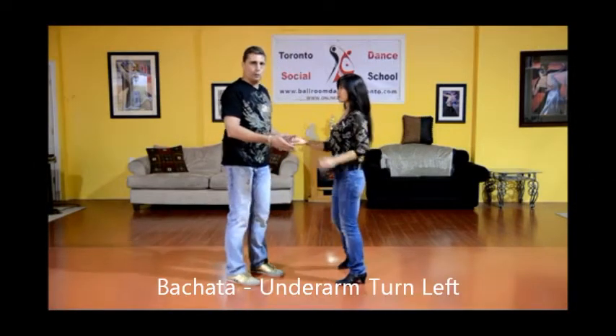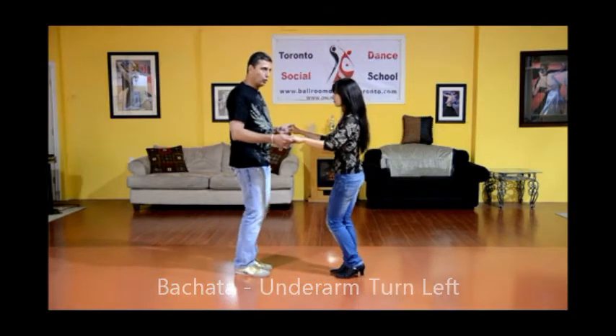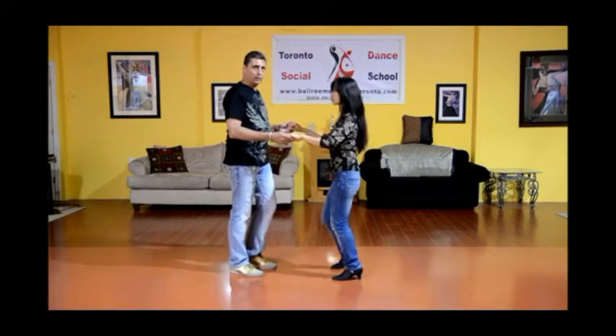For our next pattern, we're going to be leading the lady into an underarm turn. So we start with one basic: one, two, three, and one, two, three.